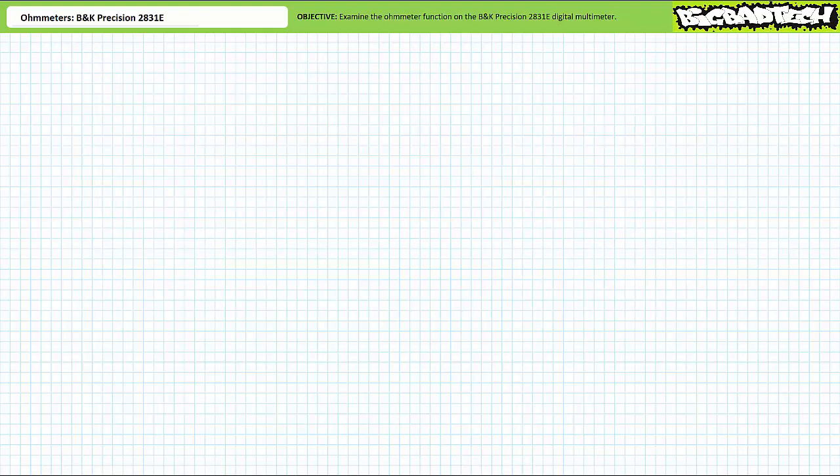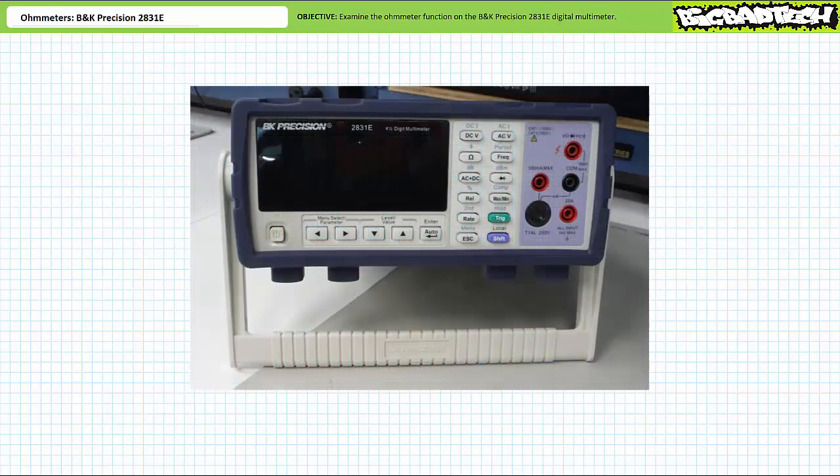Additionally, we'll introduce the audible continuity test mode available in most DMMs. For the purposes of today's lecture, we'll be making use of the BK Precision 2831E digital multimeter. This is not meant to be an exhaustive review of this tool nor an endorsement of this particular manufacturer or model. I only wish to present the function of interest on a representative example so the viewer can gain practical exposure and interpret the manner in which results are displayed.